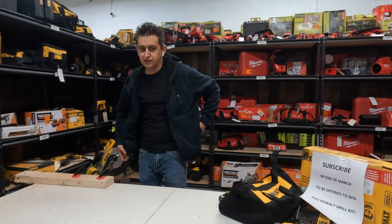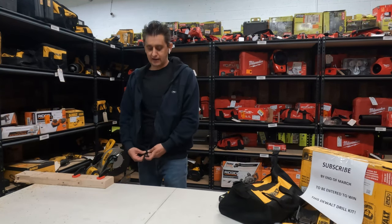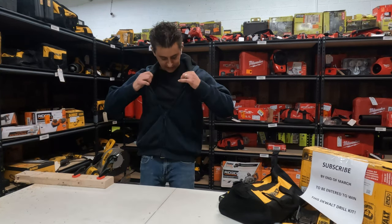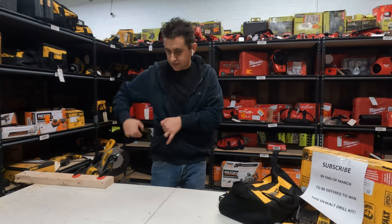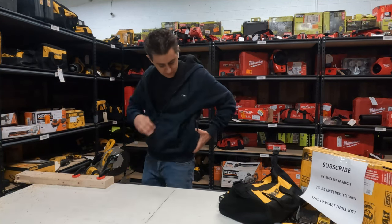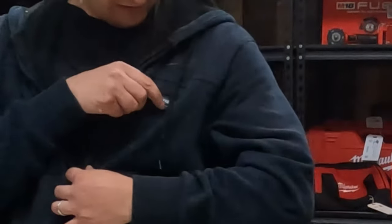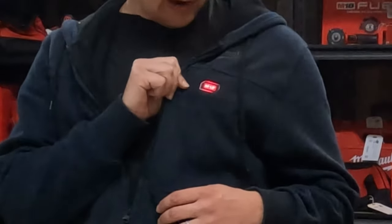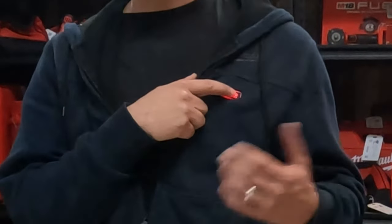If you get in the car or something, you may need to move the battery so it doesn't push into your back and hurt a little bit. But otherwise, it's an epic jacket — it has pockets, an interior pocket, and as far as functionality goes: if you push and hold the button it'll turn on.